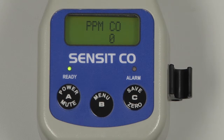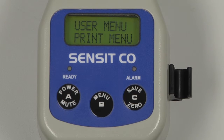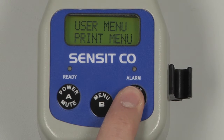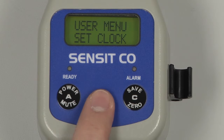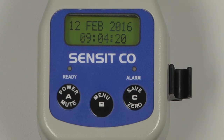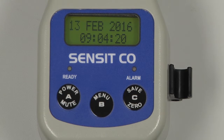To verify the date and time, press and hold the B button to enter into the user menu. Scroll through this menu by pressing and releasing the C button until 'Set Clock' appears. Select by pressing and releasing the B button, and the date and time will be displayed. If any adjustments are needed, the current field can be adjusted by pressing and releasing the B button, and you can scroll to the next field by pressing and releasing the C button.